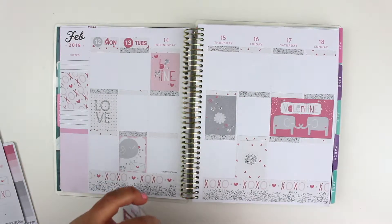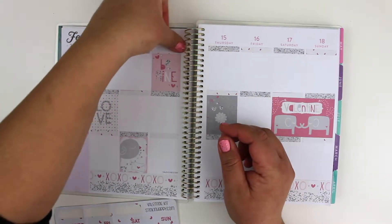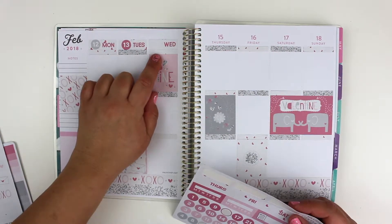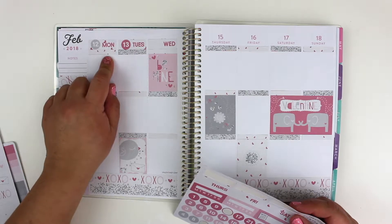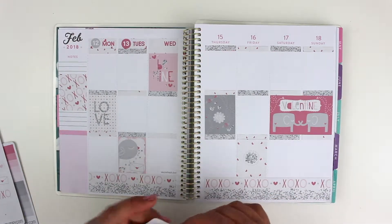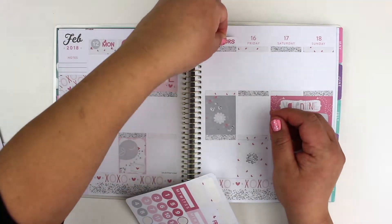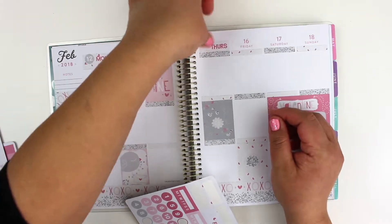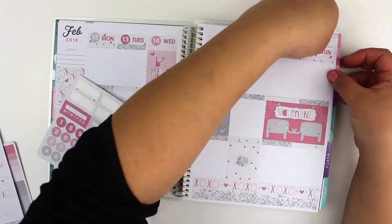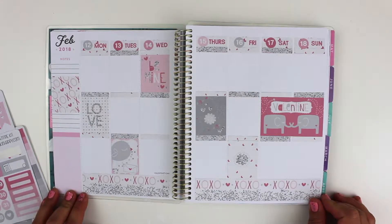Go Wednesday. I should have really thought this over because it's just kind of melding in together. Okay, so there's the date covers.